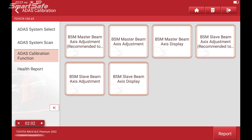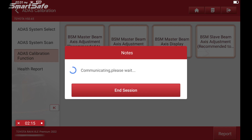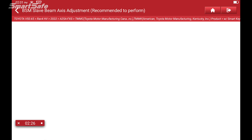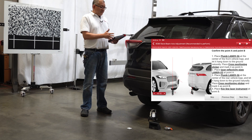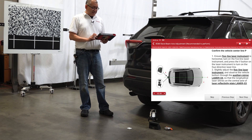We'll click on the ADAS calibration function and choose BSD radar calibration. For our demonstration we're focused on the passenger side, also known as the slave side, so we'll click on slave beam adjustment recommended. As mentioned, we've already plumbed the vehicle, finding points A and B which is our center line, so we'll move on to the next step.